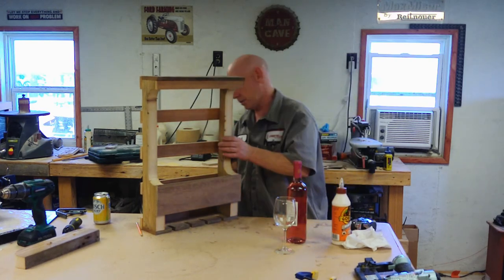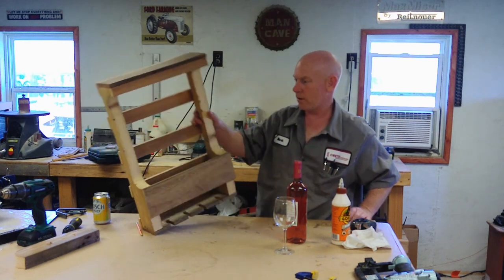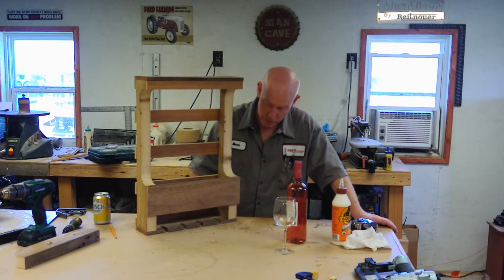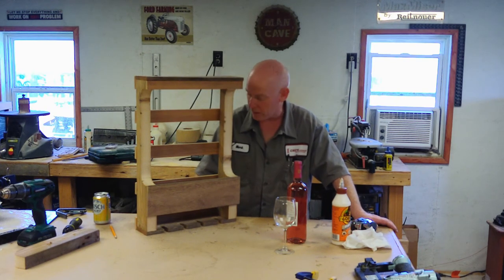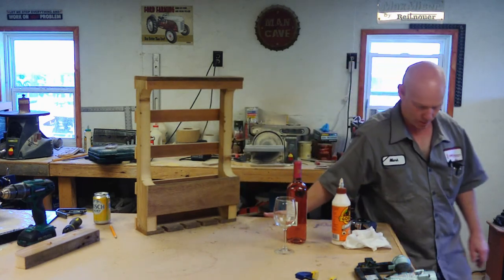And that's all there is — a quick little pallet-inspired wine rack. Don't forget to hit like, turn on notifications, hit subscribe if you haven't already, and I will see you next time.